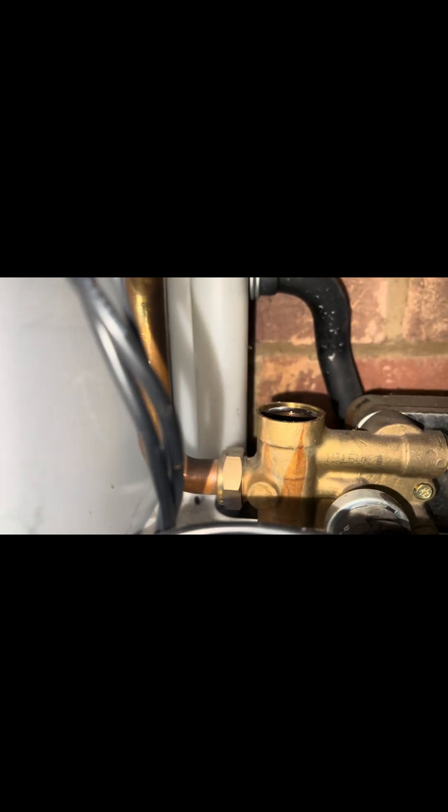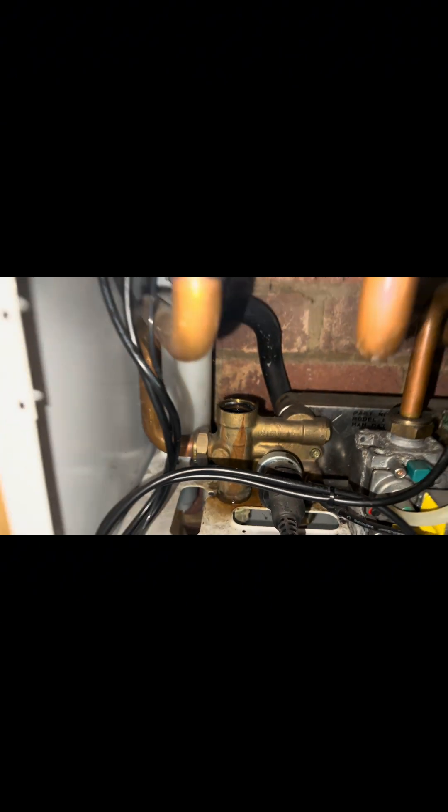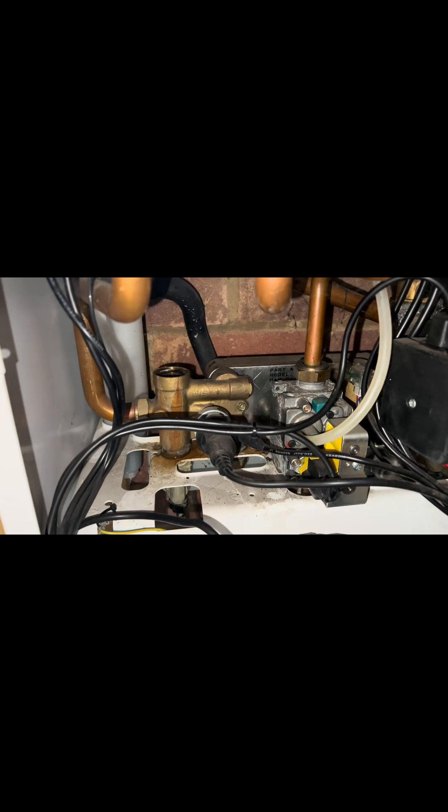I don't know if you can hear this gurgling, but that is a surefire sign that the expansion vessel is full. So once I get this back in, I'll re-pressurize that as well.